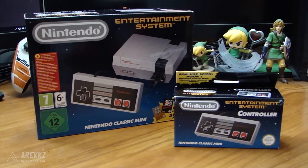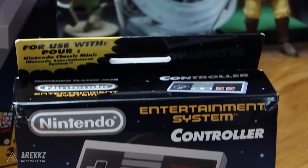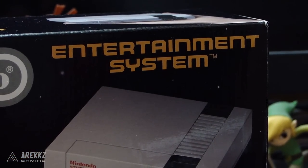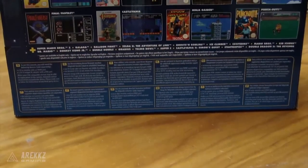This actually came out on Friday officially, and it's a little bit hard to get hold of right now because it's sold out basically everywhere. But this is so exciting — as a Nintendo fan and someone that has grown up with Nintendo consoles, this is basically history in a very tiny, very portable box.